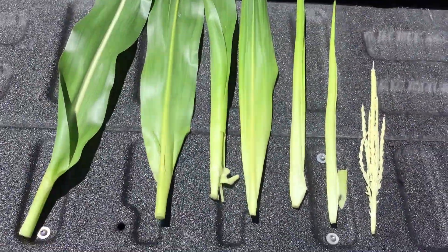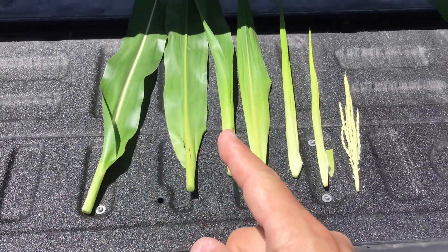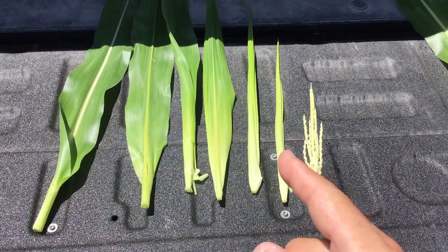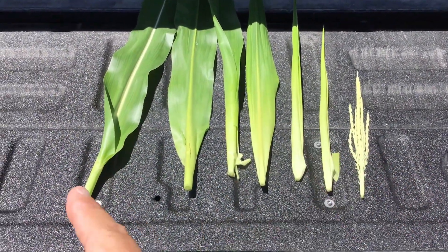Looking at these all together, we've got one leaf, two, three, four, five, six leaves yet to unfurl before we see a tassel.